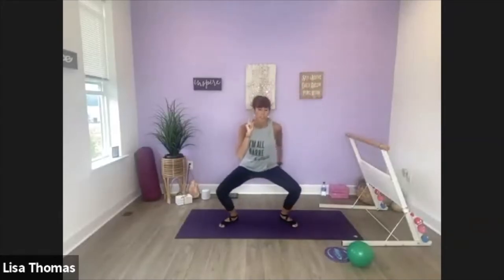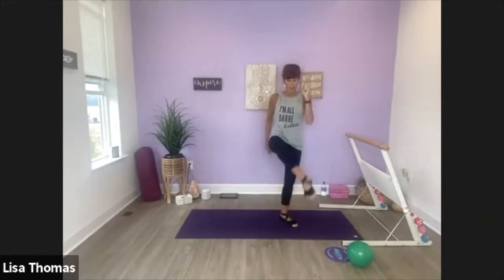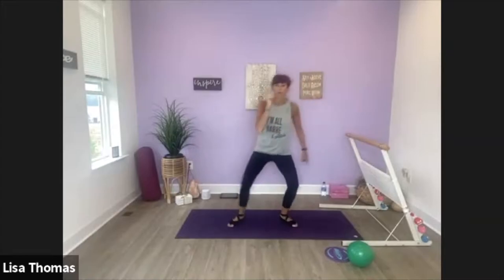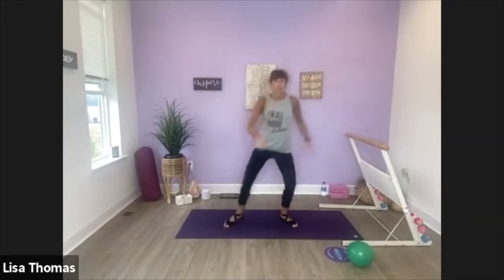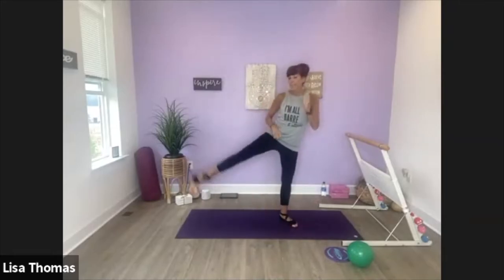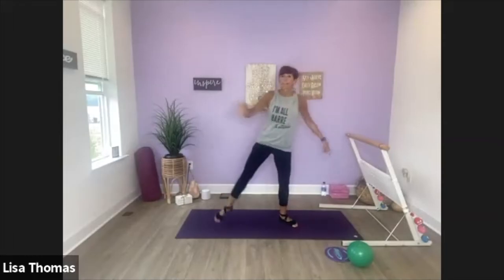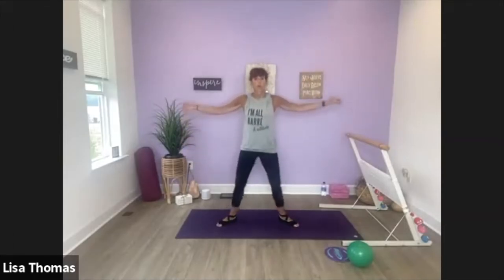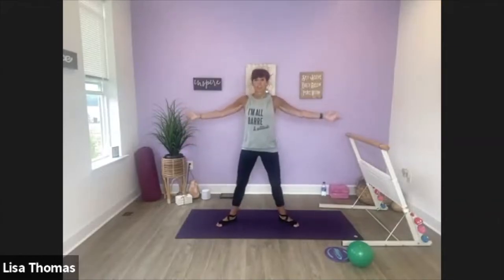Alright, here we go. Down, scissor, down, lift. Down, plie. So we're working the thigh here, side glute. A couple more, then we're going to go from second to first again. One more each. Alright, take it back to the plie, down and up.